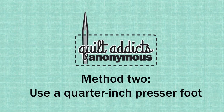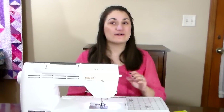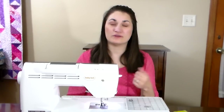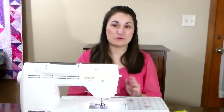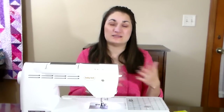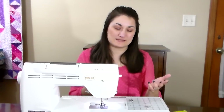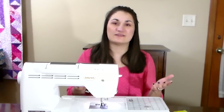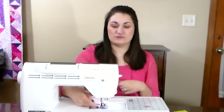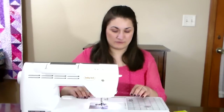The second way to ensure you always sew a quarter-inch stitch is to actually buy a quarter-inch presser foot. If you have a machine specifically made for quilting, there's a good chance this foot may have come with your machine, so check your owner's manual. If not, you can usually buy one to fit your machine — sometimes you can buy a standard one and they're pretty cheap, other times you need one specific to your machine which can be a little more expensive. But it's definitely worth it, because why spend all that money on fabric and be disappointed with the results when a foot can make it really easy?